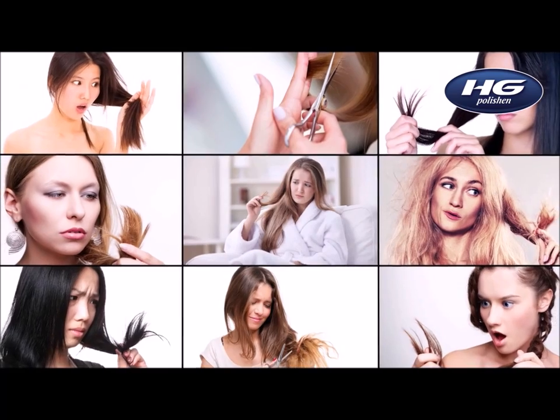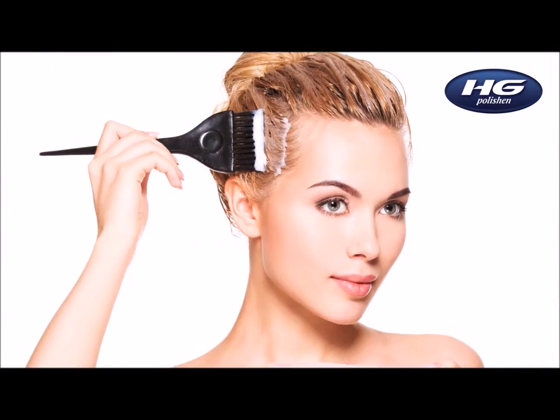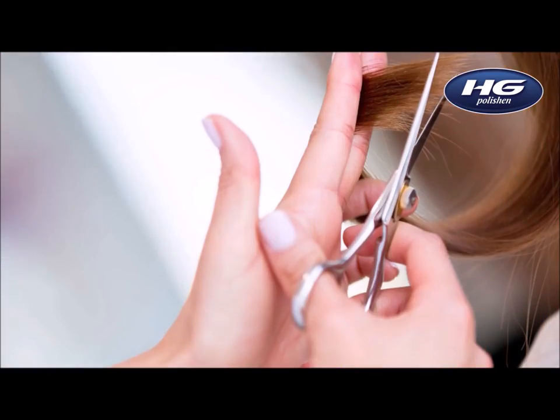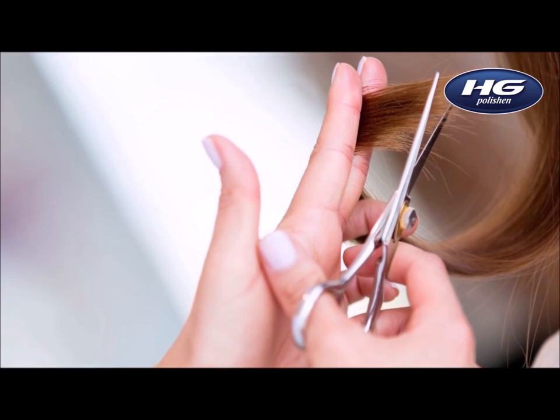And there are quite enough reasons for it: coloring the hair, using hair stylers, hair dryers, low degree weather and hot, dry air and sun — and the most usual reason is no proper hair care.